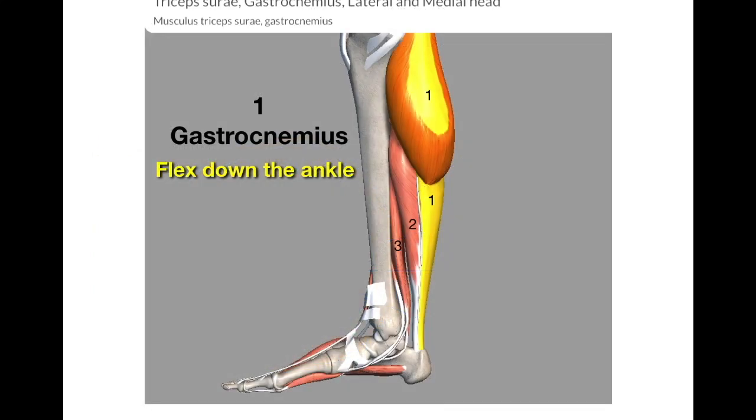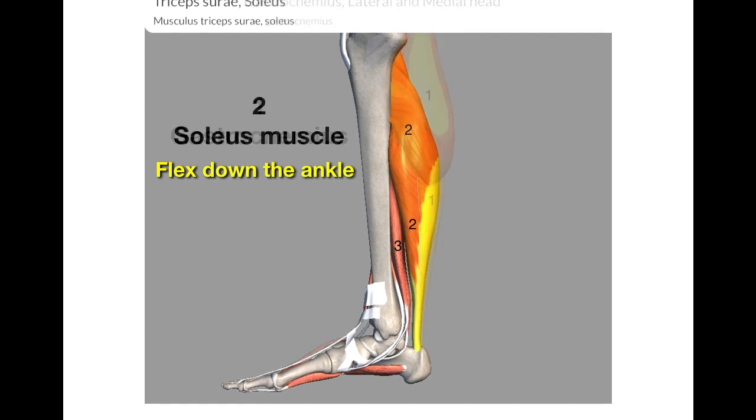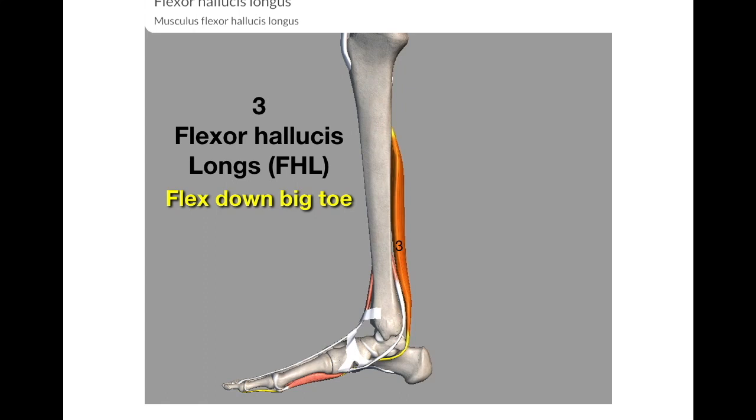This shows the three calf muscles in the leg. The first layer is the gastrocnemius muscle — its function is to flex down your ankle. The second layer is the soleus muscle, which also flexes down your ankle. The third layer is the flexor hallucis longus, or FHL, and one of its functions is to flex down your big toe. You need to move your ankle and roll your big toe in order to make those muscles more prominent and palpable for your point location.